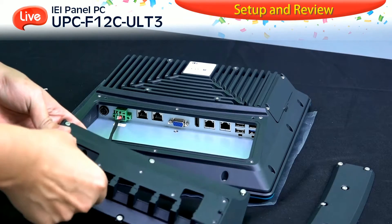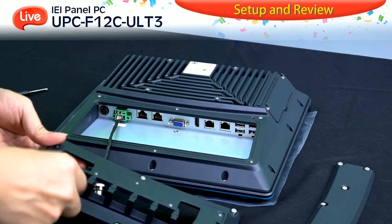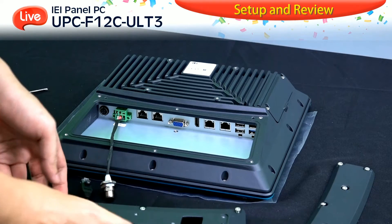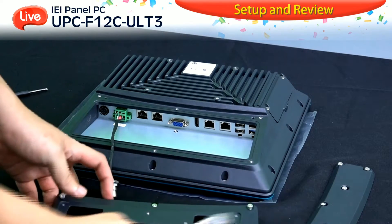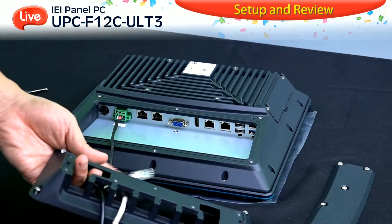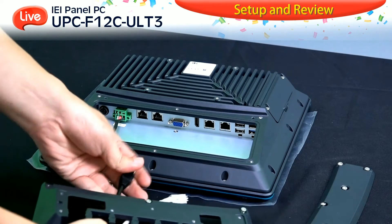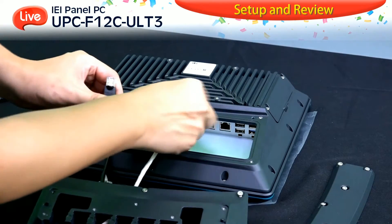The second cable is the LAN port, which should be fit through the cable cover first. The third, the USB cable, is done the same way as the LAN port. Once you fit the cable through, you can then connect it into the device directly.